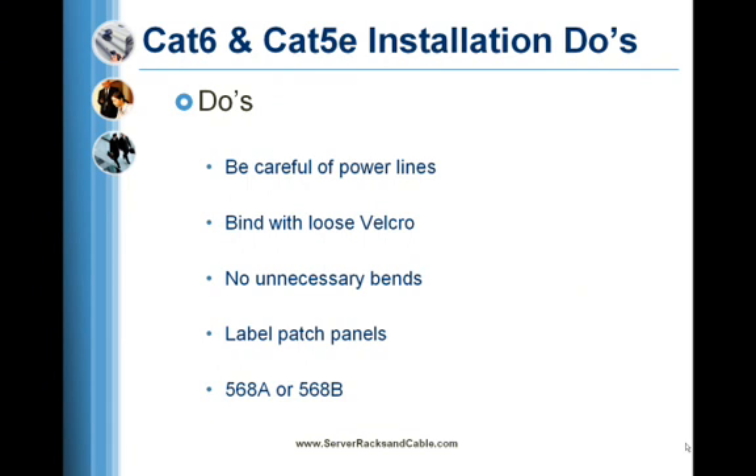Make computer room connections with labeled patch panels. Maintain 568A or 568B color coding for the entire system.